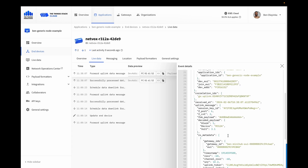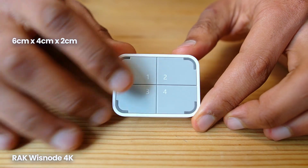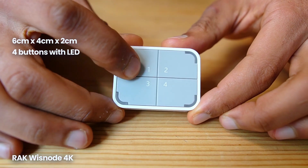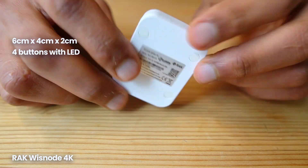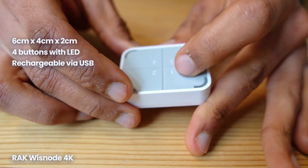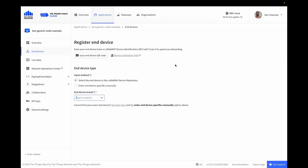Next up, we have the RAK Wisnode 4K. It's about 6cm by 4cm by 2cm and features four buttons, each with an integrated LED. You can also purchase customized stickers for the buttons so it's really clear to the presser what each button is configured to do. The battery lasts about one year but is rechargeable via micro USB, and there's an LED indicator when the battery voltage drops. Like many of the others, it comes with a 3M pad to stick it to a surface, and it's very attractively priced at 39 euros.